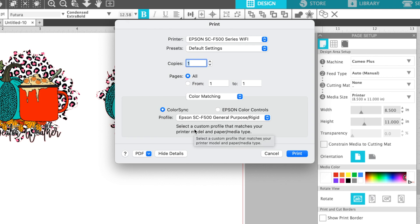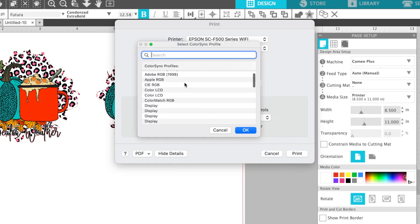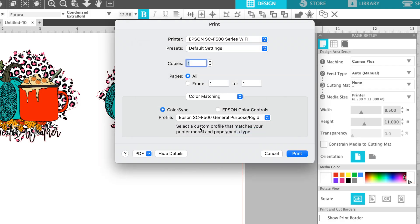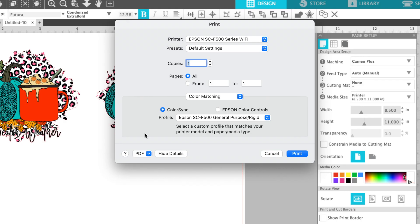Sometimes people will tell you to use an ICC profile, sometimes sRGB — none of those worked. If you look at the other profiles, Adobe RGB also gave me that blue color. By simply using Color Sync and either Epson Rigid for hard goods or Textile for garments, you will get more accurate colors whether you're printing from Silhouette Studio or some other program.